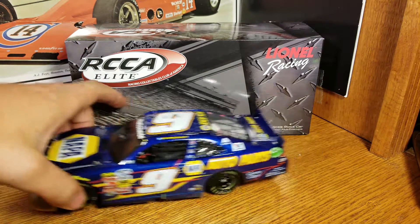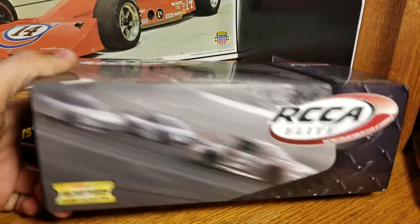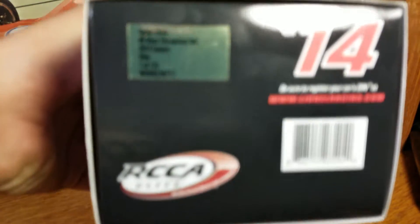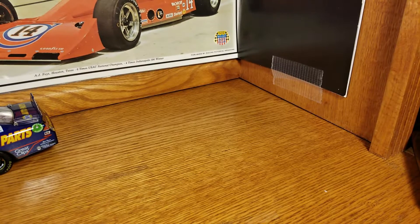This was his third career Nationwide win. So standard Elite box inside — I've got the standard black box, but this is just the gray sleeve over it. Chase Elliott, Chicagoland win, one of 175 Elites from that year.